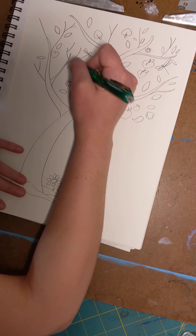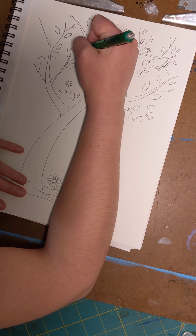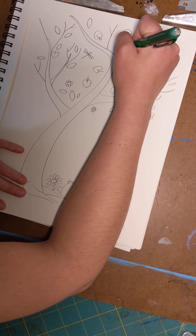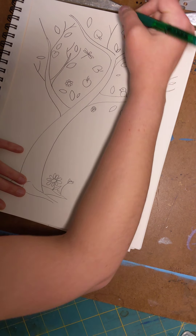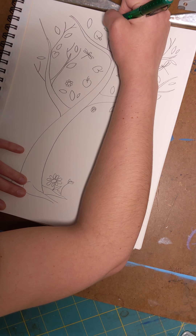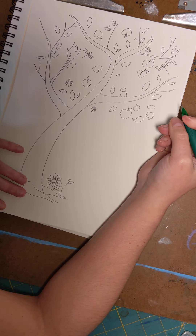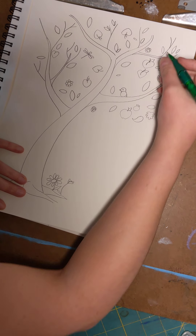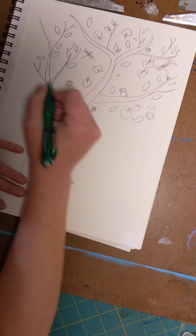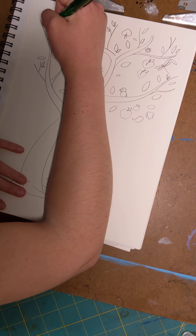I'm going to add another dragonfly too. Let's go back to adding more leaves. When I'm doing art for customers and clients I do what's called a sketch, so for me this would be the beginning of a sketch idea.